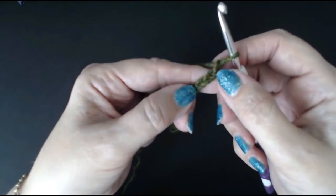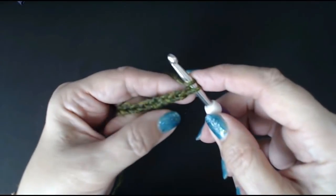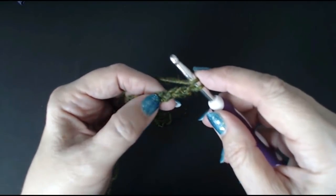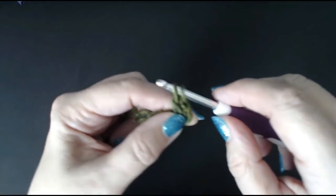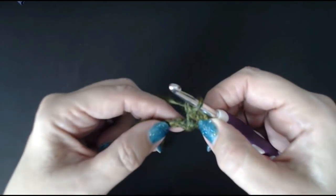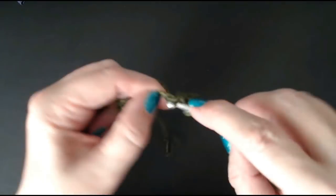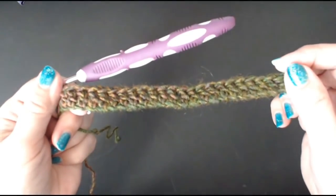What I'm going to do is go into the fourth stitch in the chain. We're going to be doing UK treble crochets. Go into the fourth stitch in the chain - don't count the loop that's on your hook: 1, 2, 3 and 4. Put your hook through, pull your yarn through, yarn over, pull through two loops, yarn over and pull through two loops. We're going to do a treble crochet all the way to the end, one into each stitch. I told you this is going to be so easy.